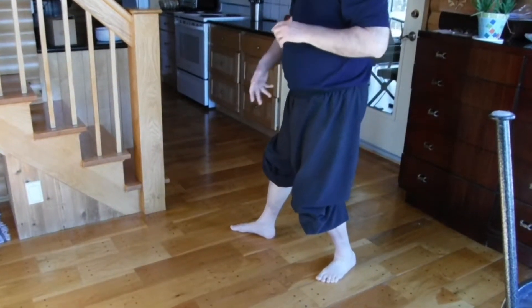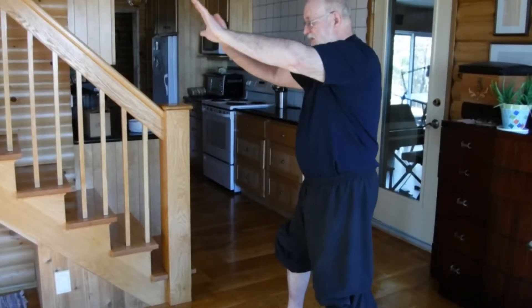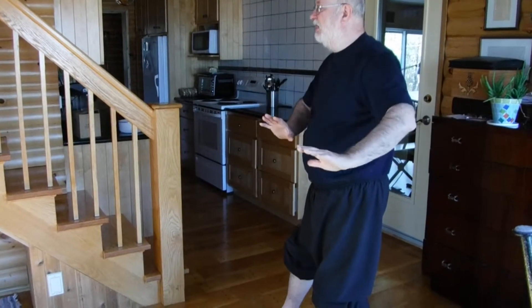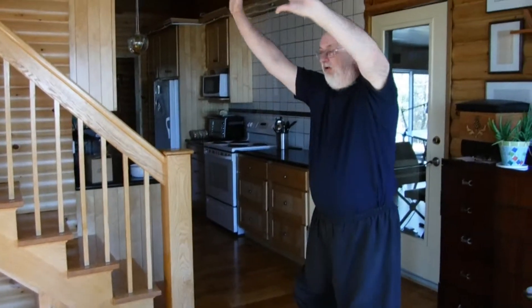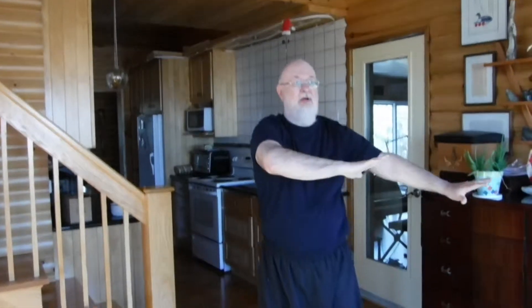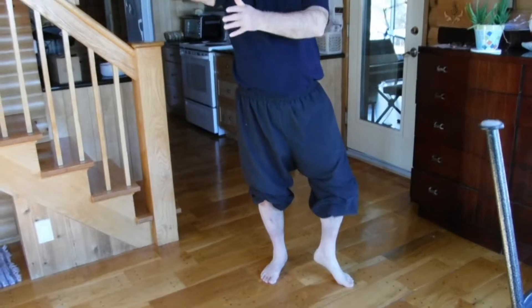Wipe it down. Quasi grasp for its tail. Deflect. And push. Reach up. Turn my right foot. Come to cat. Diagonal single whip.